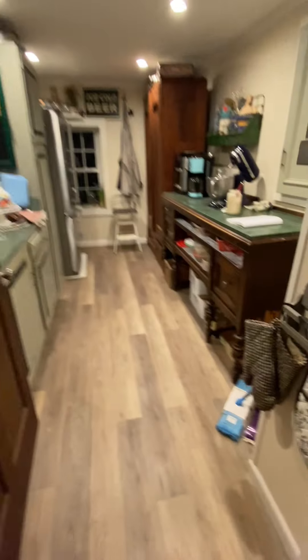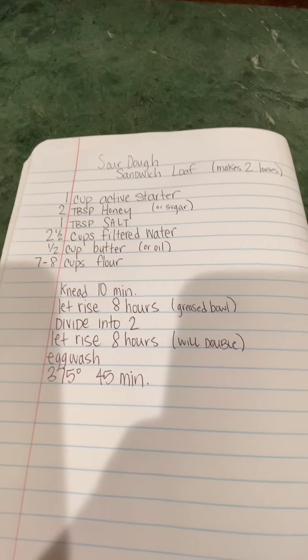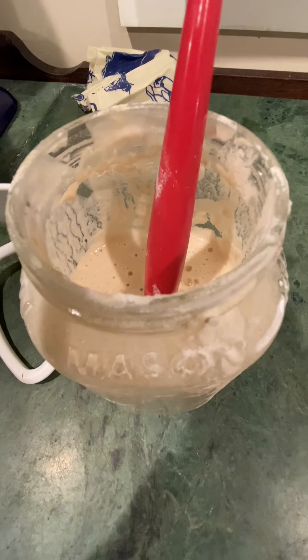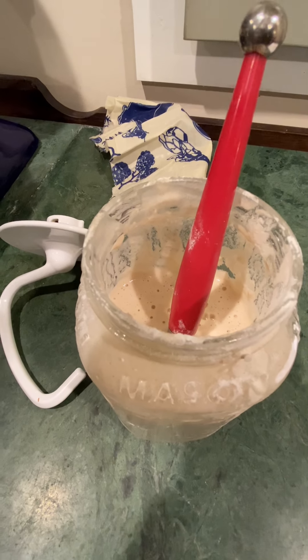The real video today is in here because we are making sourdough sandwich loaf. Pause it on the screen if you're going to make this with us — you're going to need some active sourdough starter, honey, salt, filtered water, some butter, flour, and that's it.